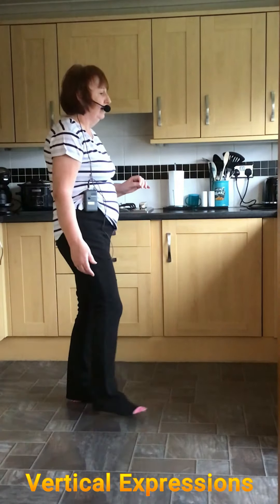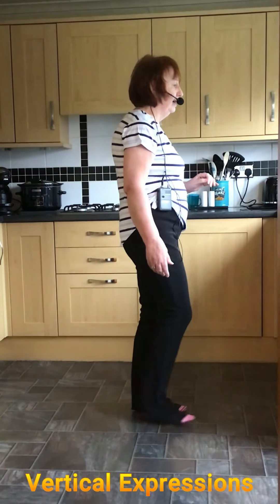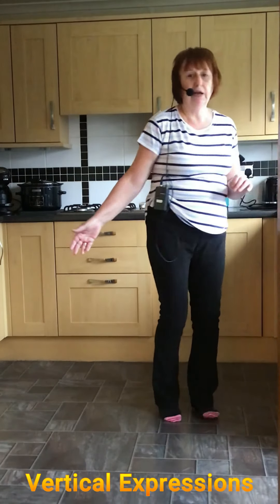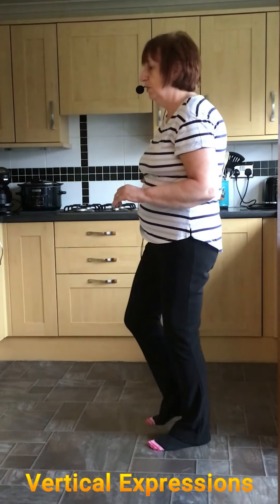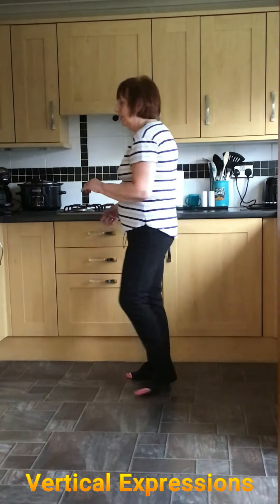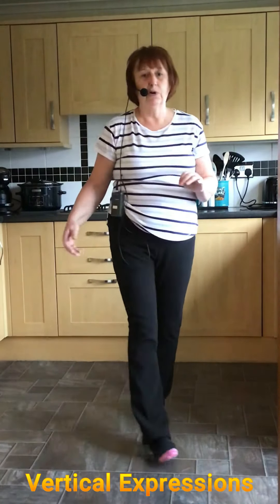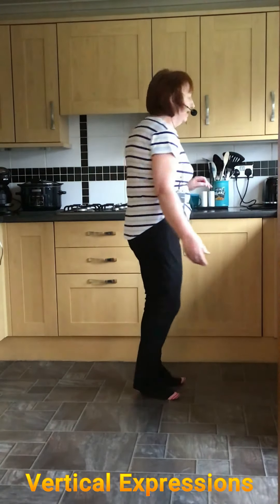Starting again with the right foot: point and step, shuffle on the left. Same again — point and step, shuffle on the left. Rock forward, half turn shuffle, and the Jazz Box. We're going right in a quarter, half, quarter shuffle. Rock forward and back, quarter shuffle. Rocking forward, half turn shuffle, half turn shuffle, and rock back.